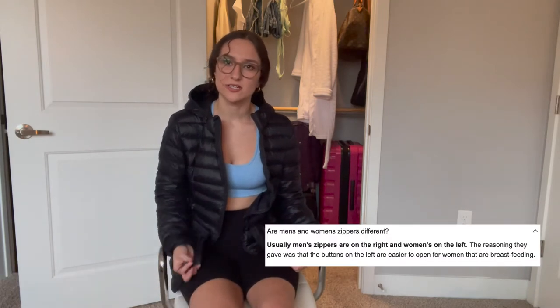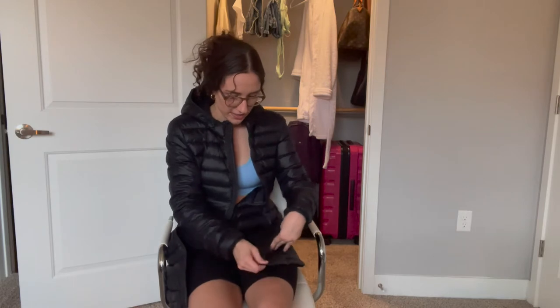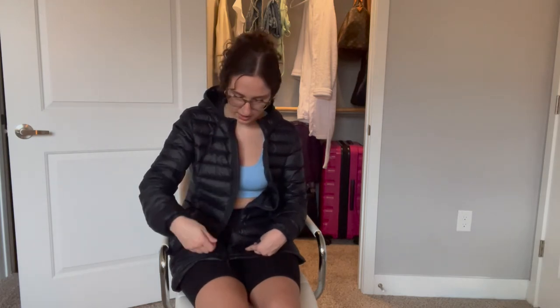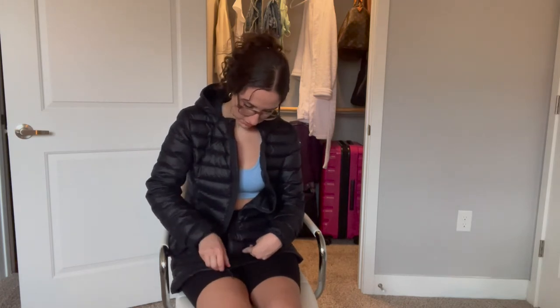This coat's zipper is on the opposite side because it's a women's coat — women's style is on the right for some reason. I use my affected limb as a kind of paperweight anchor. I grabbed the zipper side, pushed it into the anchor bottom piece, then pulled it up a little and pulled down on the tab.